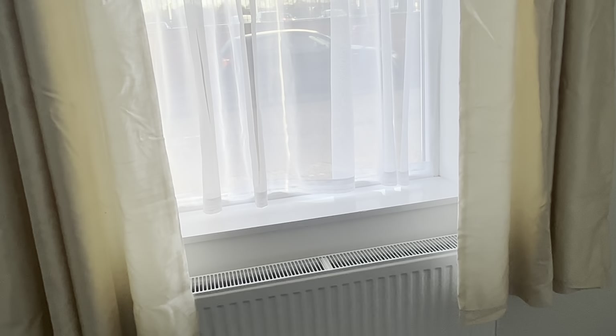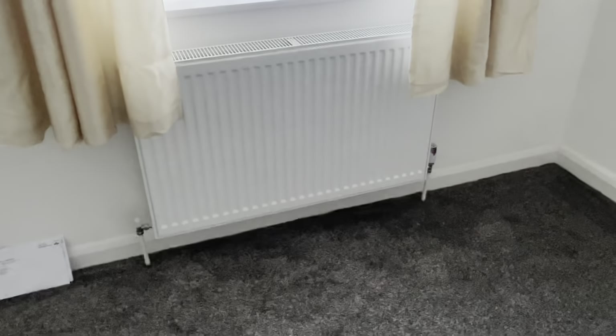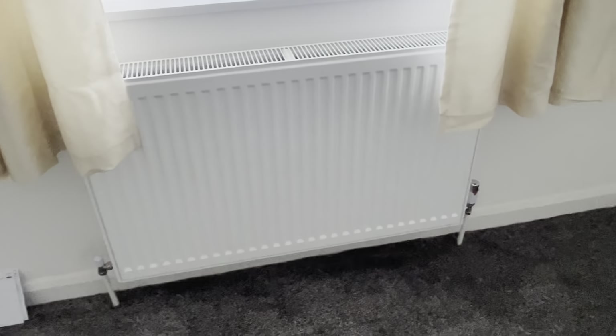Window issues could come down to needing a replacement, or alternatively you could just have it serviced. Then obviously checking the radiators and their condition, which gives me an idea of the heating system — so I know there's going to be a boiler in the property.